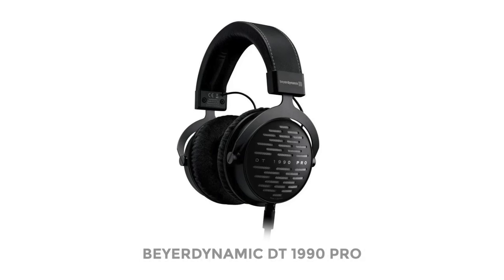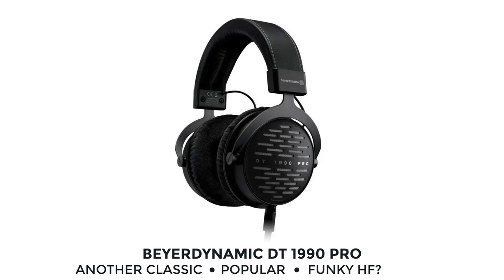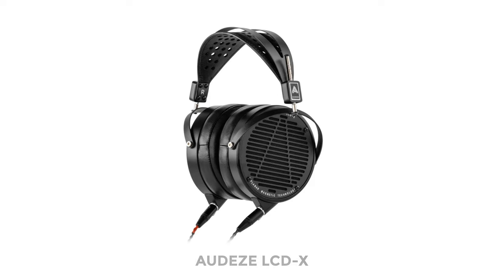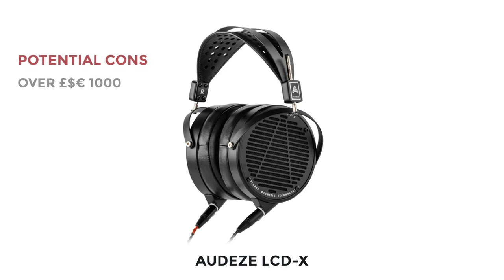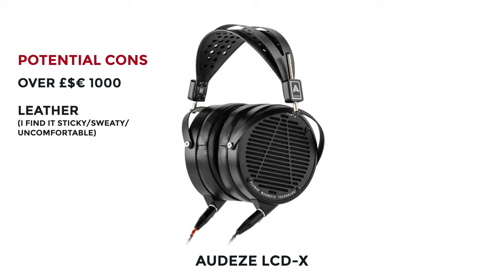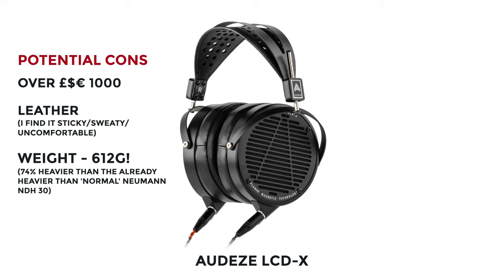Another great headphone producer is Beyerdynamic, and I should mention their DT 1990 Pros, which are a shade less than the Shures and the Neumanns. Whilst these are meant to be very good, a lot of people mention some funky high-frequency things going on. And then finally we have the Audeze LCD-X — these are not price comparable as they are over a grand. The weight is the main issue: at 612 grams, that's 74% heavier than the Neumanns, which are already heavier than I'm used to. I'm also not a fan of the feel of the leather earpads. If you own these, I want to hear from you.